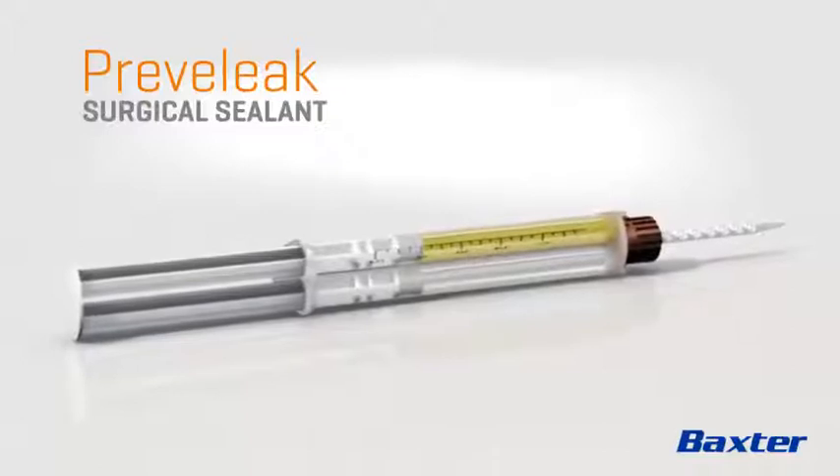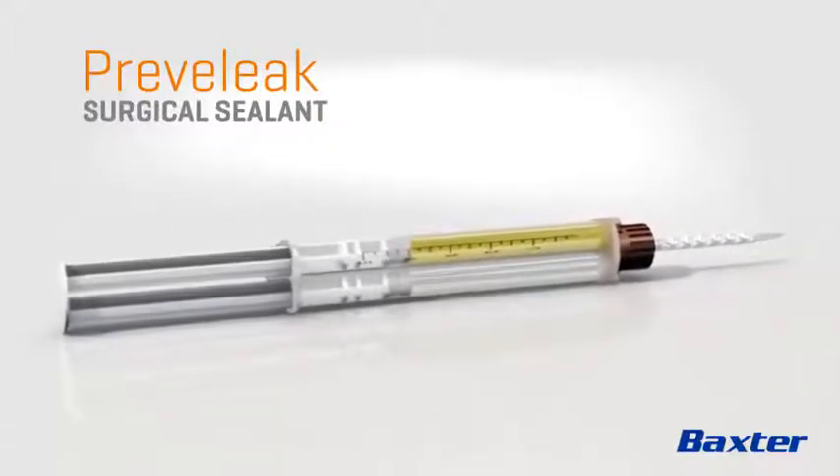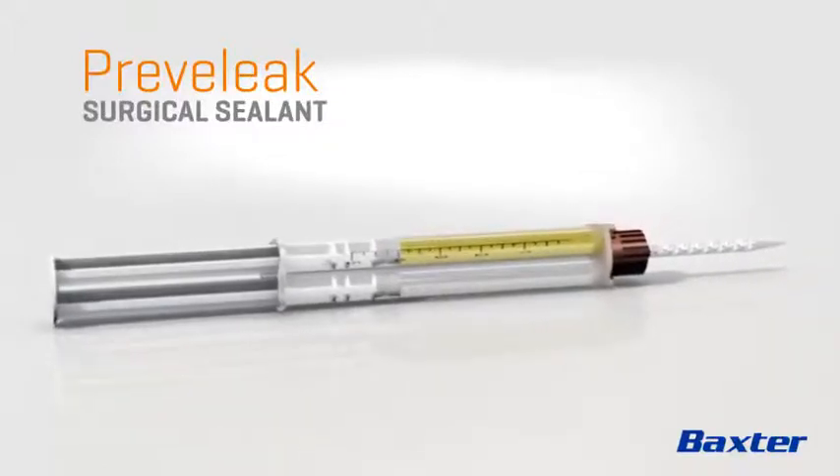Previleak provides the proven performance you need to confidently seal high pressure suture lines.